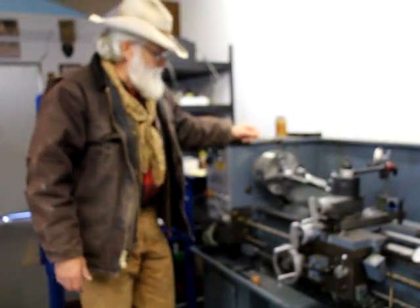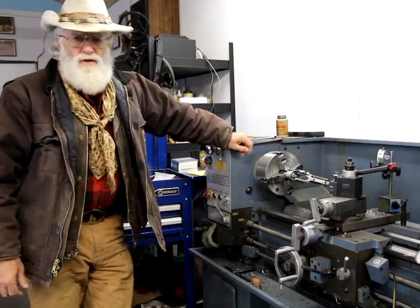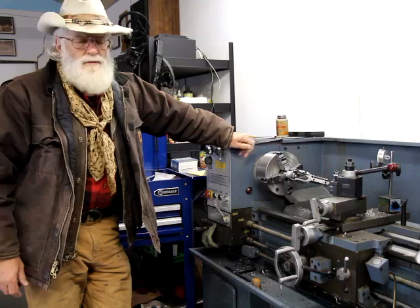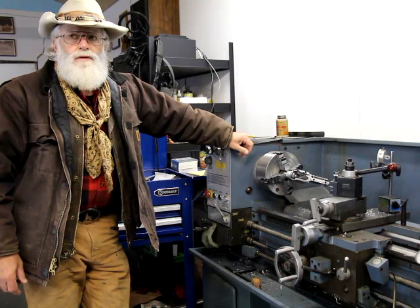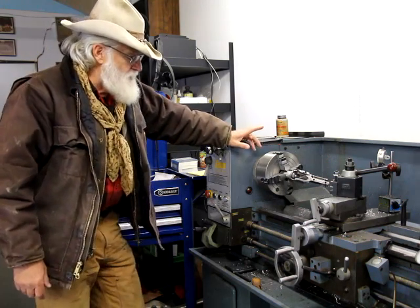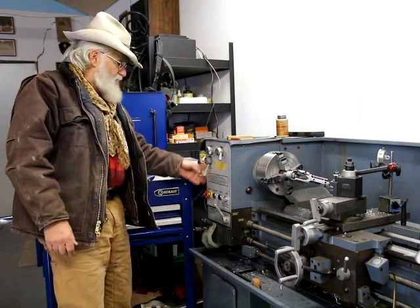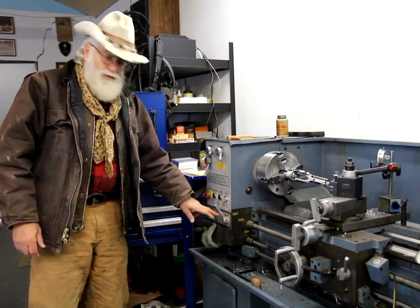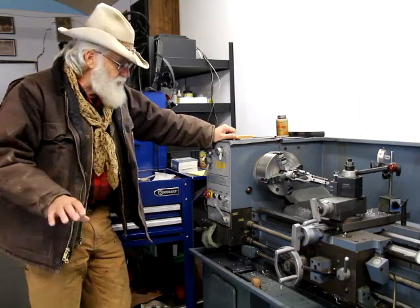So like I say, I'm waiting for parts. This is an Italian action so the threads for the barrel are metric — 29 millimeter, pitch was 2.5 I believe. This is a gear head lathe so I had to change some gears here, and I have a chart that converts threads per inch to metric. We got all that squared away yesterday.